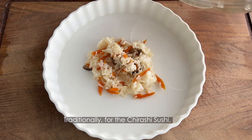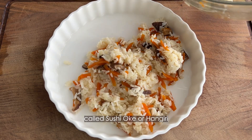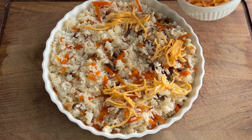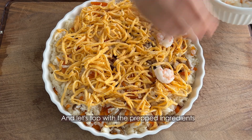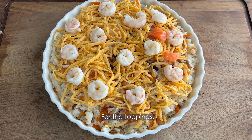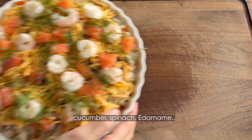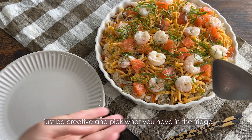Traditionally, for chirashi sushi, rice is served in a large wooden platter called a sushi oke or hangiri — but a tart pan works totally fine. Top with the prepared ingredients. For the toppings, you can also use tuna, unagi, avocado, cucumber, spinach, or edamame. Just be creative and pick whatever you have in your fridge.